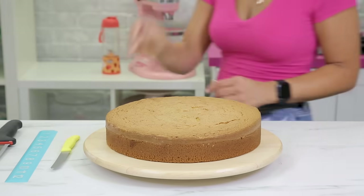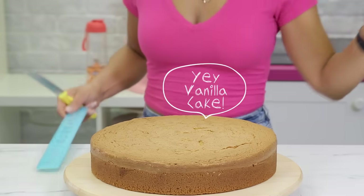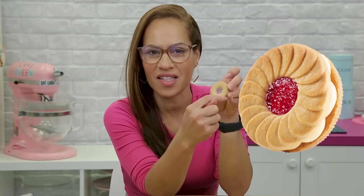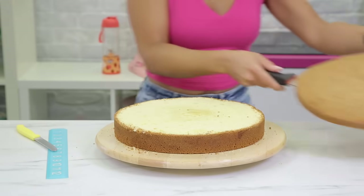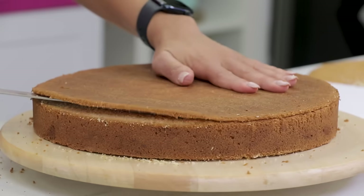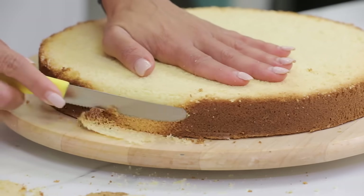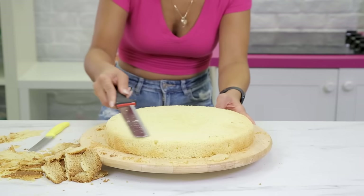I baked three 12-inch round vanilla cakes. My idea was one cake would be the bottom, one cake would be the top, and from one cake I'd cut these discs. The first thing I did, of course, was level the cakes and remove the caramelization from the bottom. I didn't have to layer them because they're two solid cookies. I removed the caramelization from the side because I did slightly round the top of each cake, just ever so slightly.